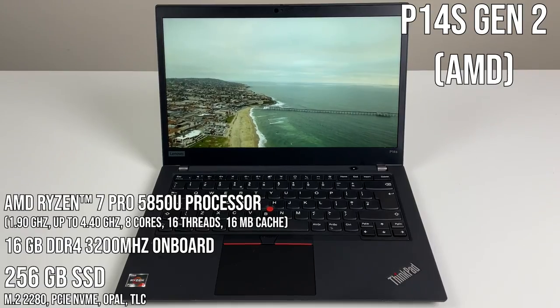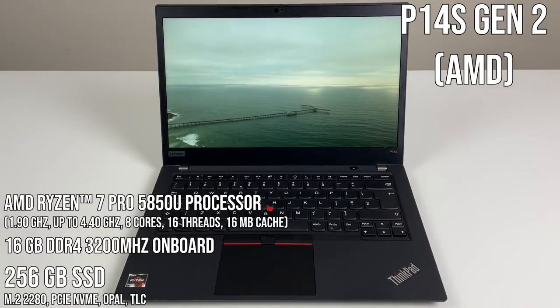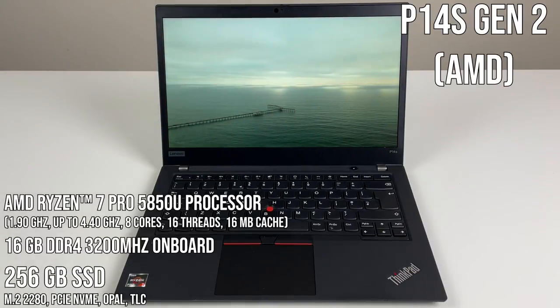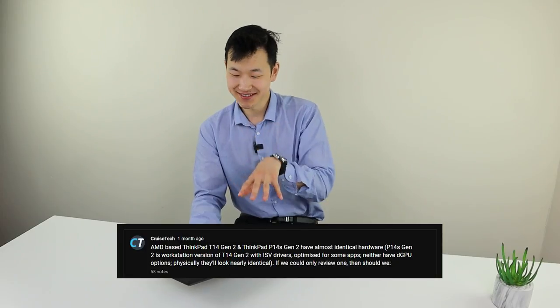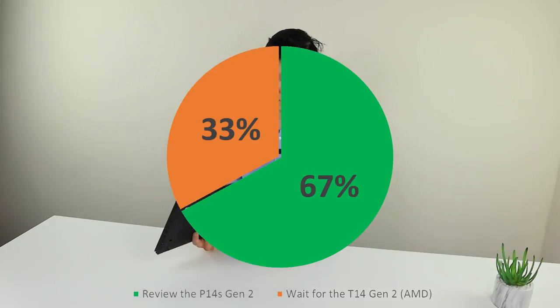Hey people, we wish we were reviewing the ThinkPad T14S Gen 2 — this is not that. This is probably 98% the same laptop. Hardware-wise, it's basically identical to the AMD version of the T14S. However, it additionally has some ISV software support, making it probably a little bit more versatile. Knowing it's basically the same, we asked you what to do, and two-thirds of you preferred we just get on with the P14S Gen 2 review.